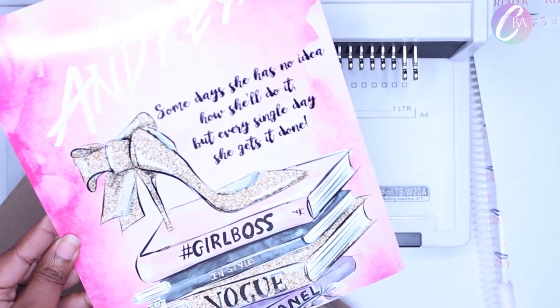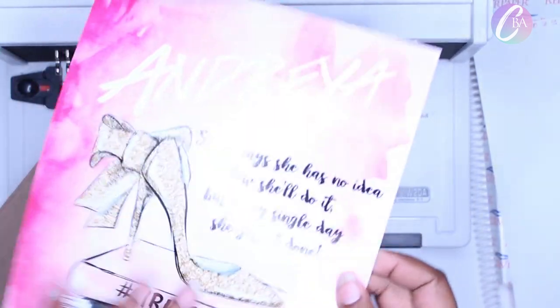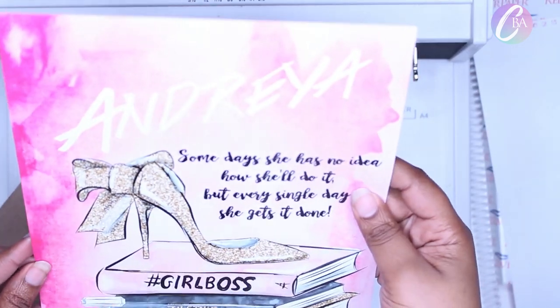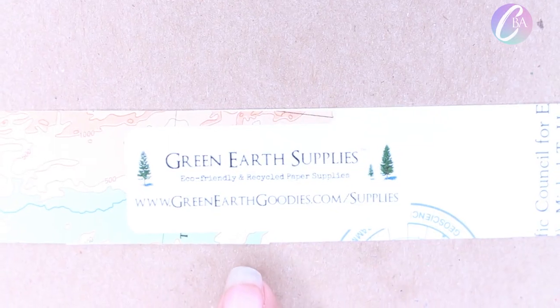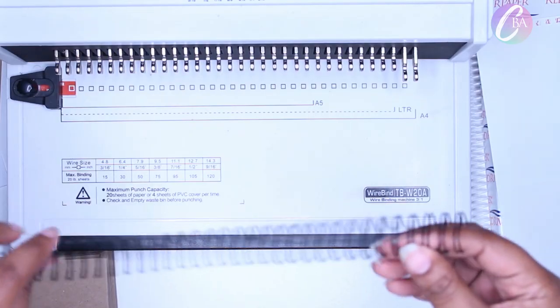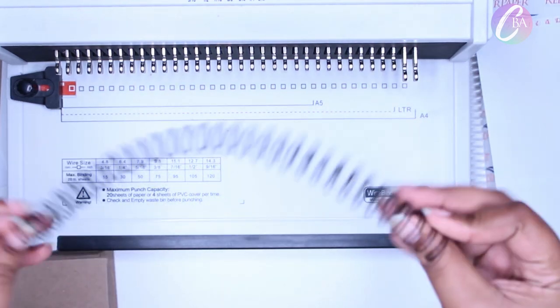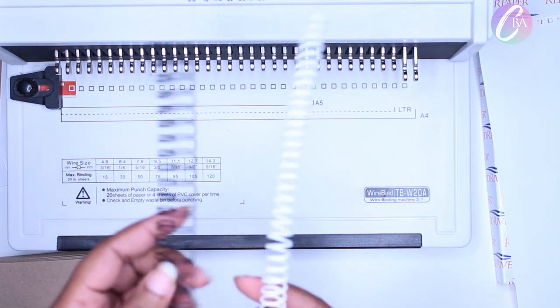Some days she has no idea how she'll do it, but every single day she gets it done. I love that quote. I'll link to where I got the clip art too. The back side is just a matte white, but the front is glossy. And then this craft cardstock, I got it from Etsy, but this is their website as well. I absolutely love them. I used some wire coil. Everything will be in the description.